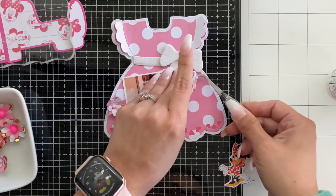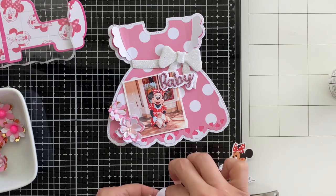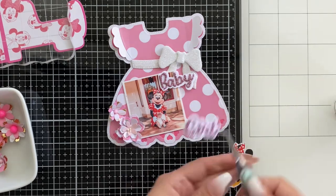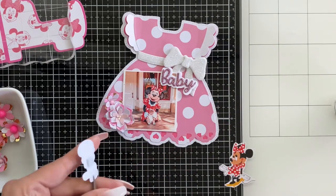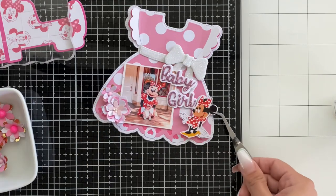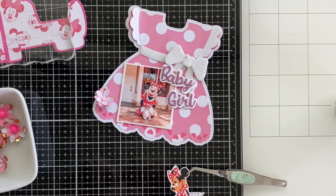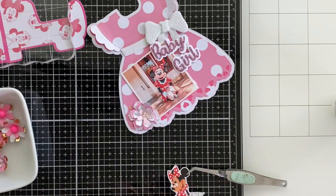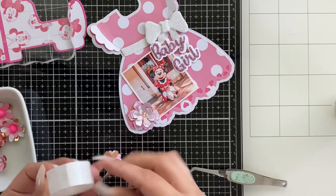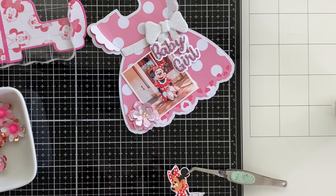Look at this — 'baby girl!' Fun fact: my niece's middle name is Minnie because we are Disney geeks in my family and we name our children after Disney characters. My daughter is Daisy and my niece is Minnie — her middle name. So we have our Daisy and Minnie in our family! My sister has always loved Minnie Mouse — she's got polka dot everything, even regular clothing. Adding in those cute little flowers — they already had some glue dots on the back. These are extra flowers from Scrap Diva Designs dies that I didn't use in other projects, so I just have them in a little bowl.